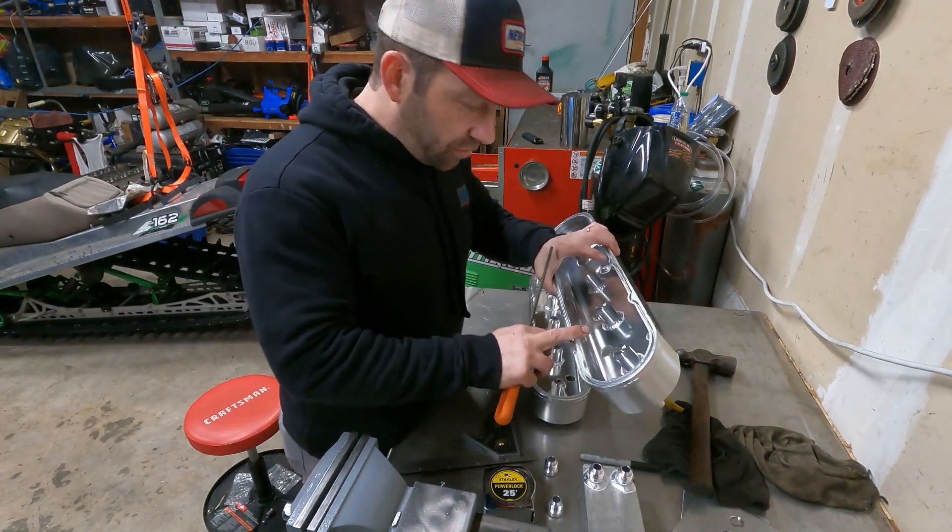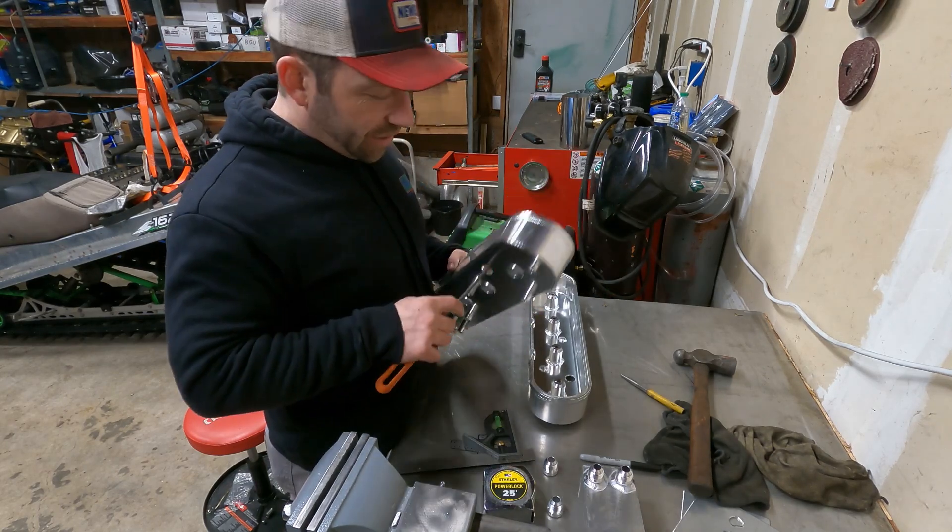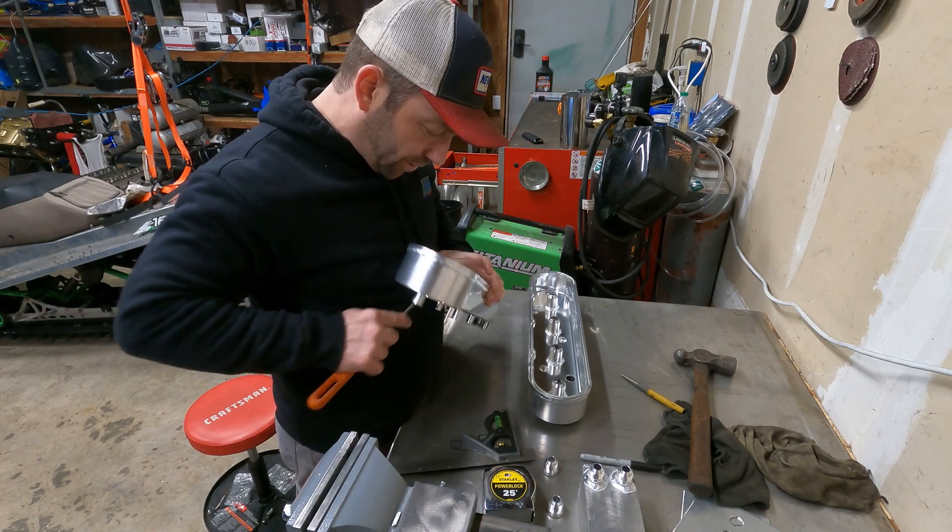With all this junk in the way I don't have a real good way of getting in there and deburring, so we're going to use the chainsaw file again. I'm going to guess most guys have one laying around the garage.